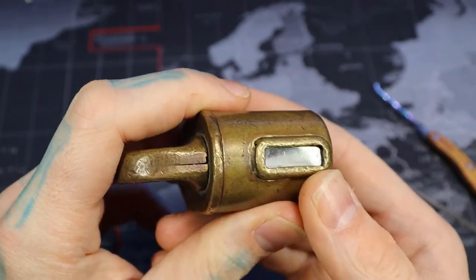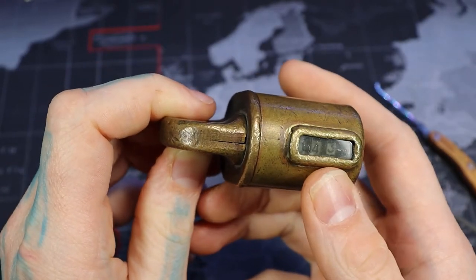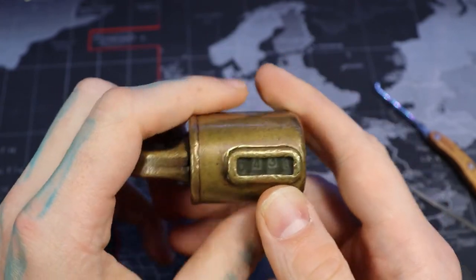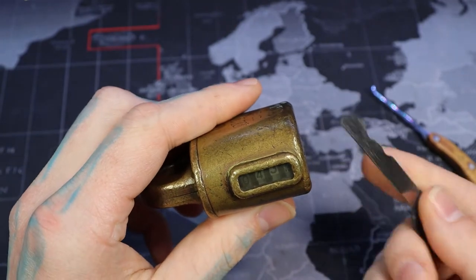It has a counter on the side here. That way you put it on a bag or something, and if the counter is changed between locations, you know someone has been in it. It's kind of their own security mechanism, just to prevent from picking.